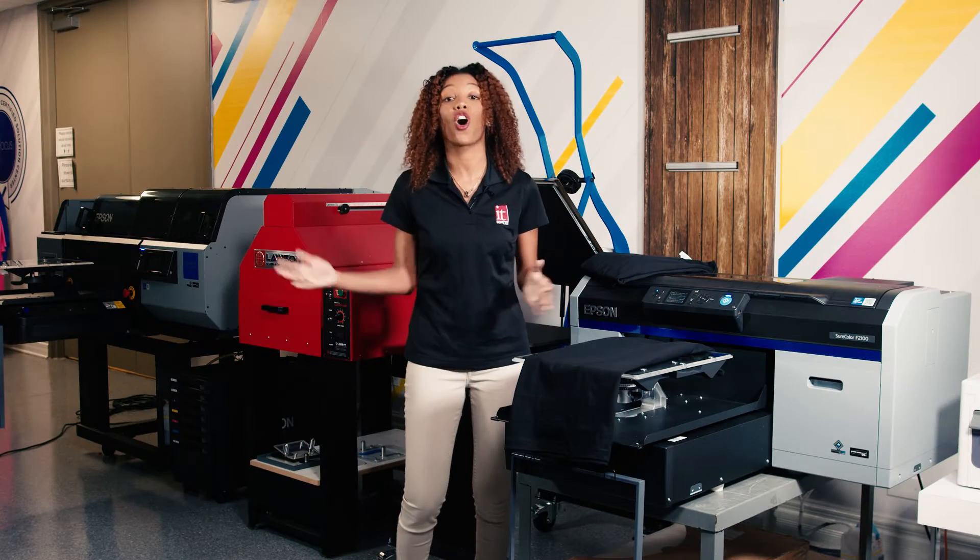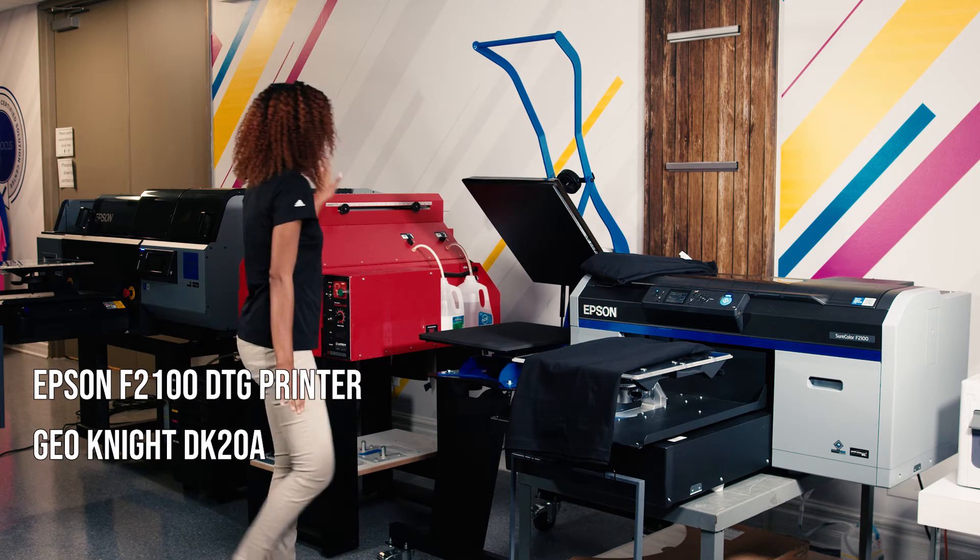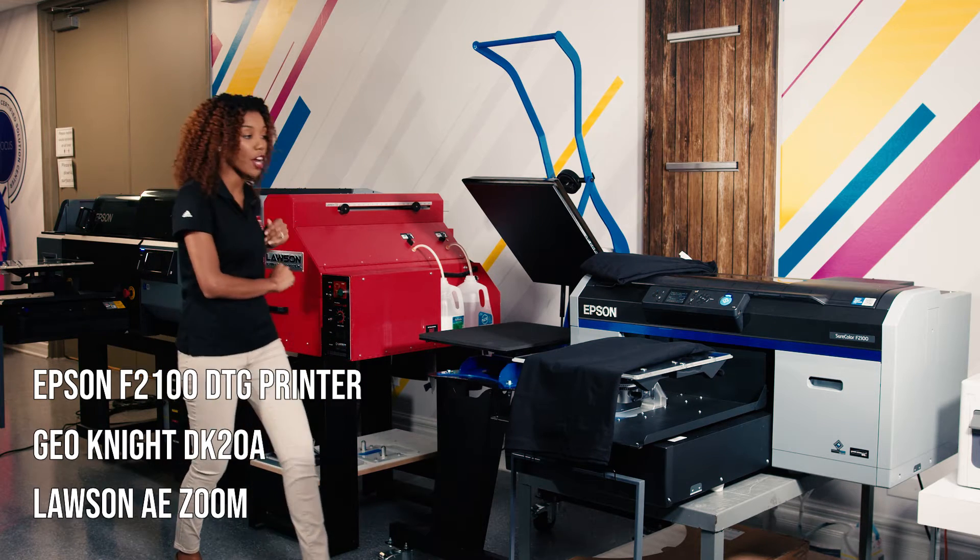Okay, here we are guys. So I have my F2100, I have my DK20A, and I have my Lawson AE Zoom Pre-Treater.